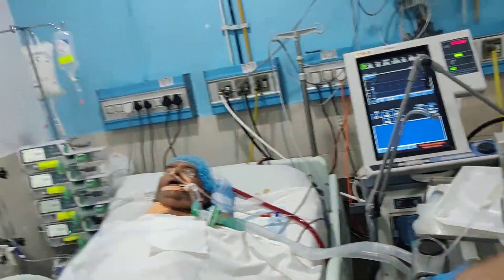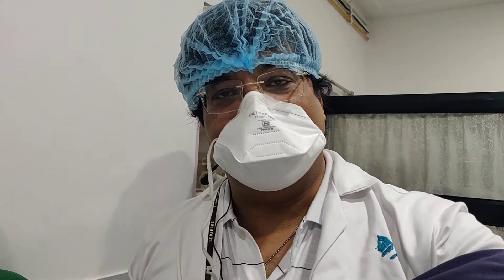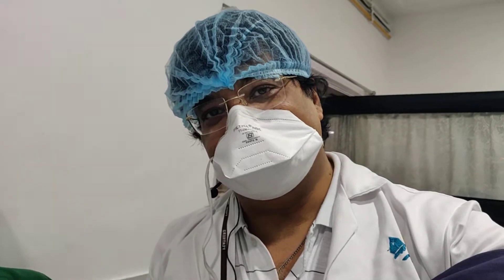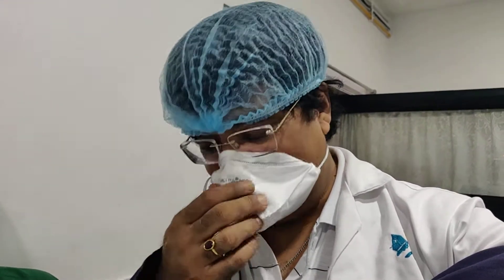You can see the cannula on the other side — that is the IJV cannula there. This is basically ECMO, extracorporeal membrane oxygenation. Extracorporeal meaning outside the body — we have oxygenated the blood.